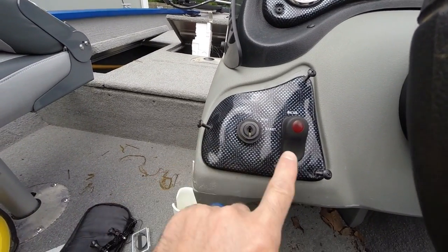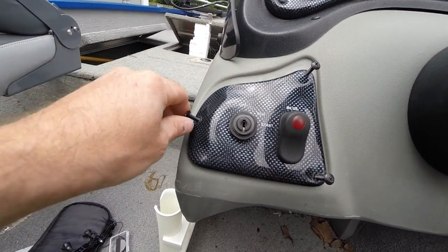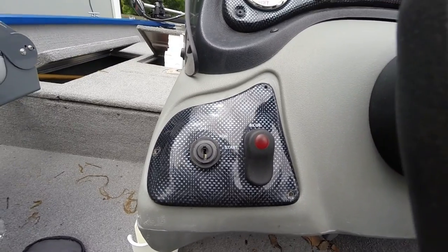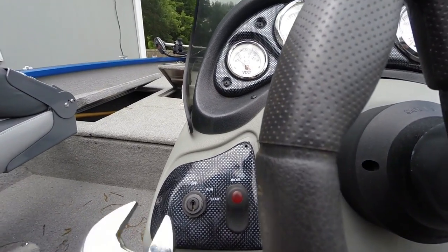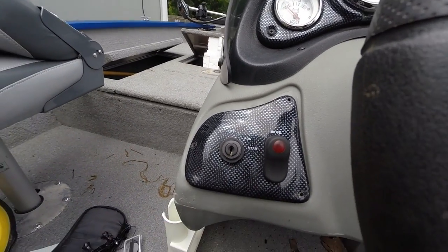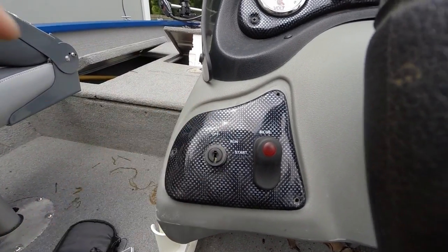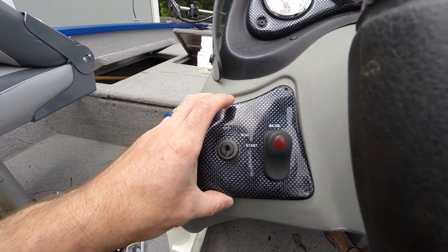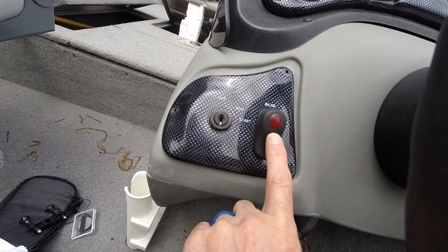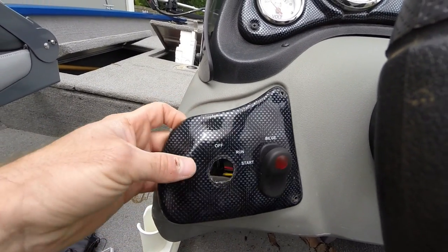In order to replace it, just remove these three screws with your Phillips — which I've already done — and then you'll need to loosen and take that nut off. Pull this panel off. It won't come off all the way because you've got your wires connected to the bilge pump, which you can remove if you'd like, but I don't think I'll need to. Pop that through there.